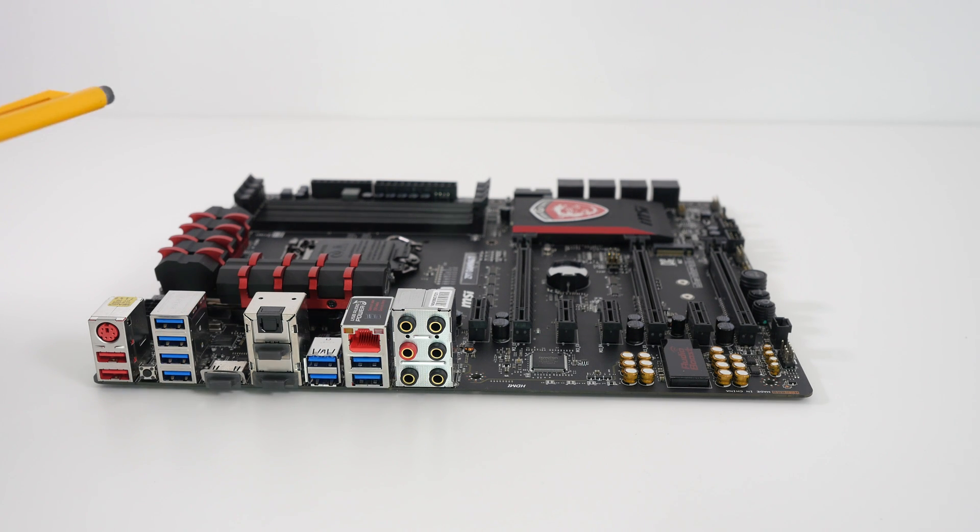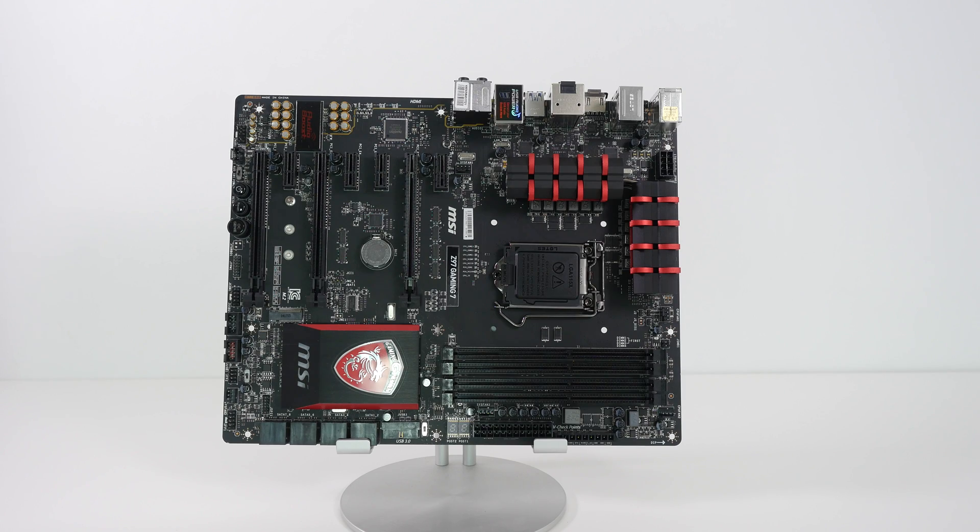On the board itself we've got a total of eight SATA and eSATA connections as well. This particular board is a great match for the type of components we're going to put into this build, and it's got some really cool extra features: Audio Boost 2, which is going to improve our audio; Killer E2200 game networking, which is going to increase the network throughput on that gigabit Ethernet socket; and also USB audio power. Some really great audio features on the Z97 Gaming 7 motherboard.